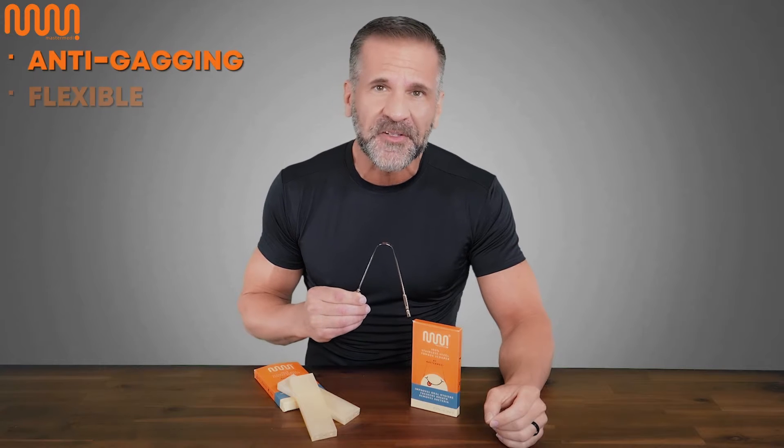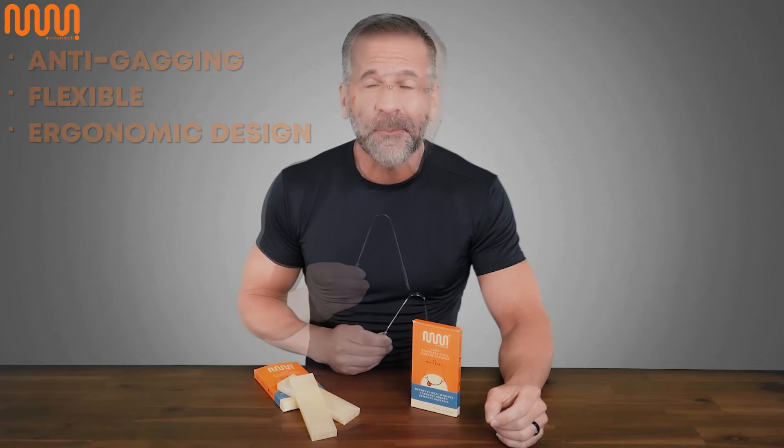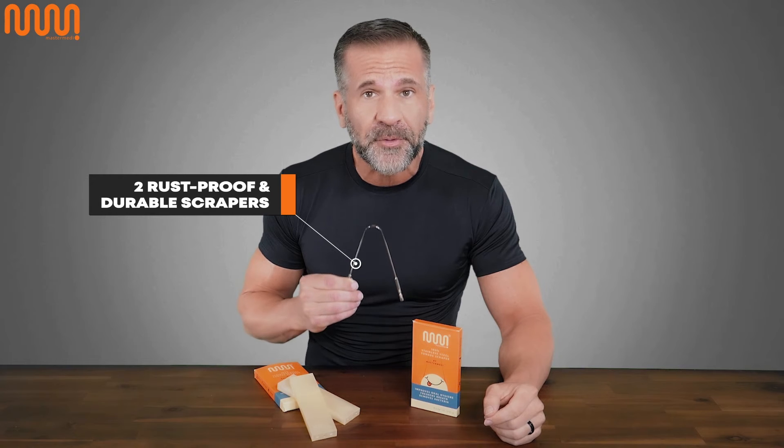With an anti-gagging, flexible and ergonomic design, it helps with fresher breath, a better sense of taste, and oral health. This set is comprised of two rust-proof and durable scrapers, each with their own separate travel case.